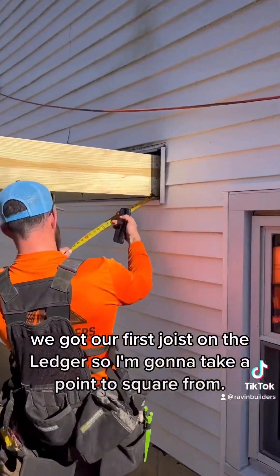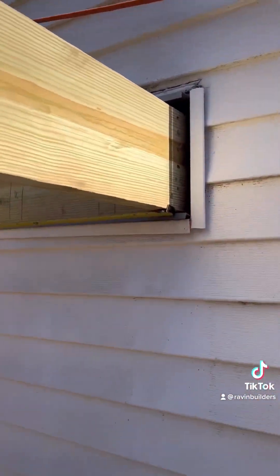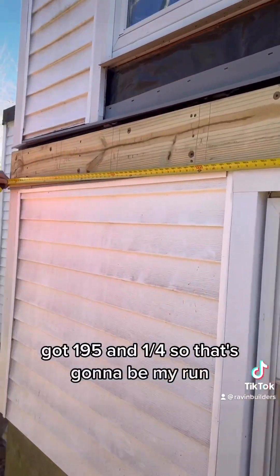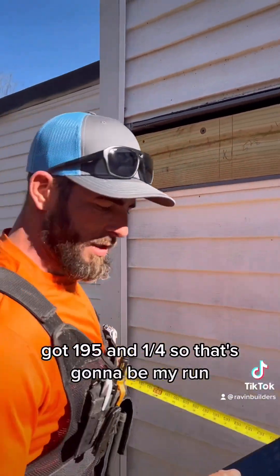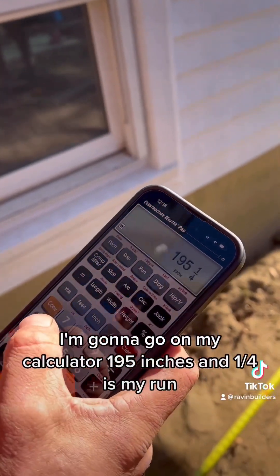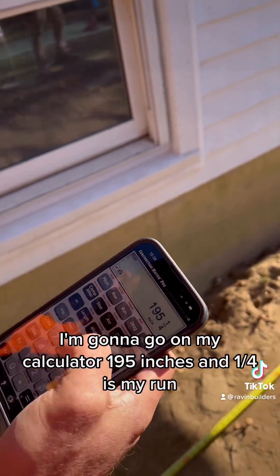I'm going to take a point to square from. I'm going to go overall — I got 195 and a quarter, so that's going to be my run. I'll go on my calculator: 195 inches and one quarter is my run.